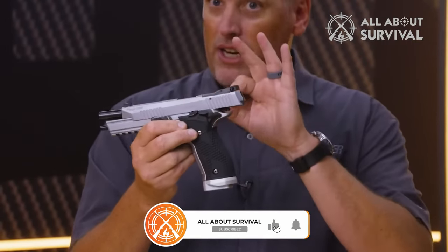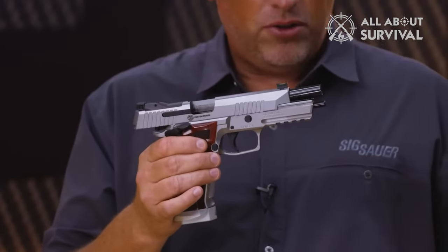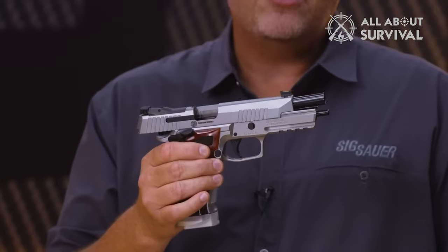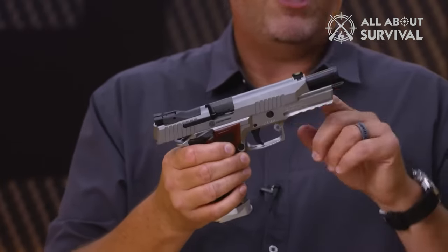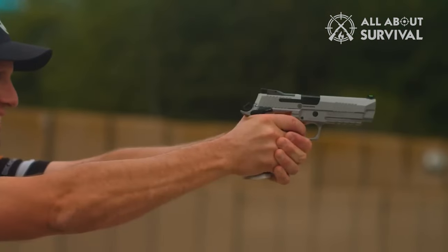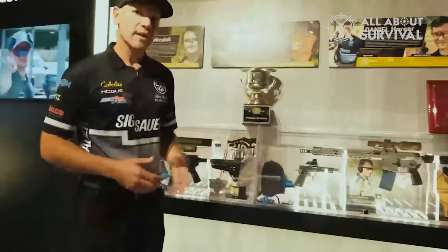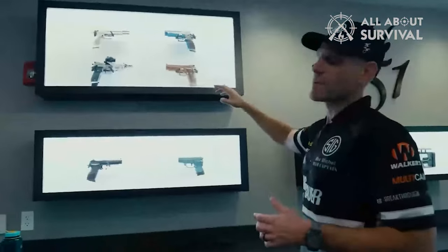Competition shooters just got delivered on a long-time big ask from SIG Sauer. The new American-made SIG P226 X5 brings the championship-winning platform more readily available to U.S. shores, made right here in the USA. Now you too can run the gun made famous by Max Michael in high-level pistol competitions around the world — he straight-up dominated with the original X5.